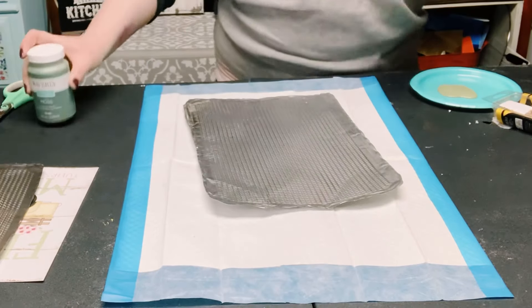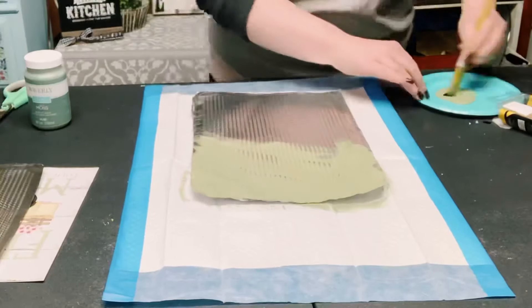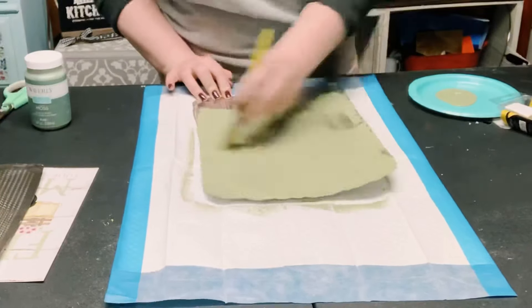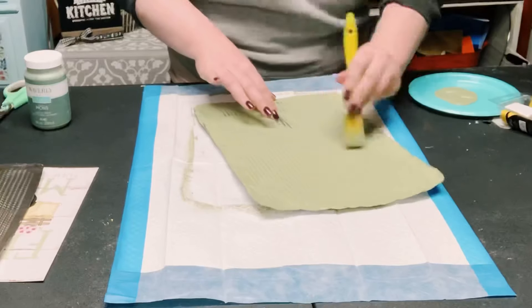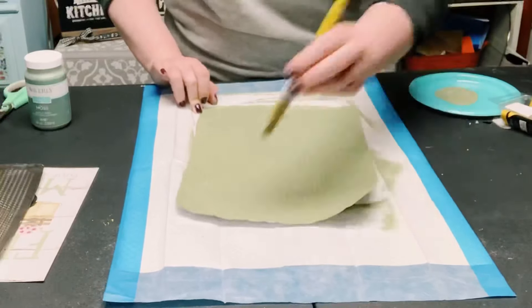Now I'm using Waverly Chalk Paints in the color Moss, and I'm just going to give both of the sheets a coat of this color. You could do as many coats as you want and whatever color you want — this was just my choice. Allow that to dry before moving on.